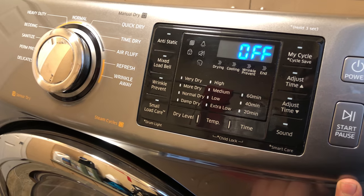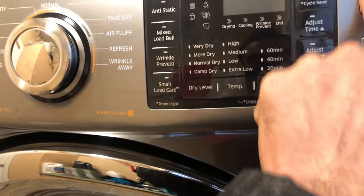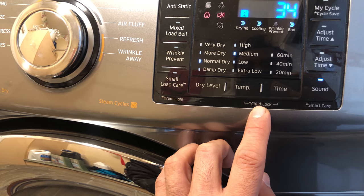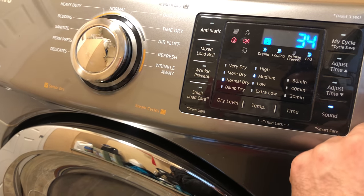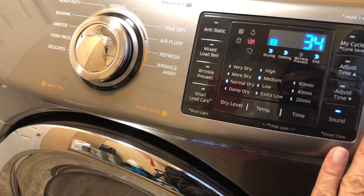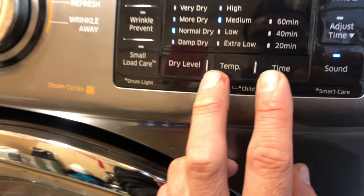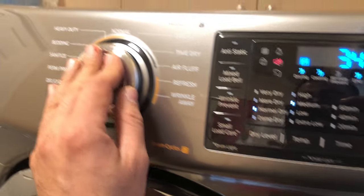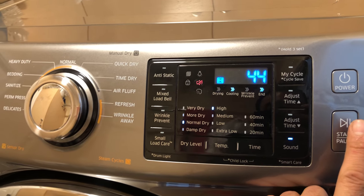But if you start it, the unit starts — you can turn it off. You can see the child lock here. After going through dryer level, temperature, and power button at the same time, since it started fine, there's no problem with the control board — it's just that the child lock is on. Press and hold these two buttons, and clearly it says here the lock went away. Now the controls are working, everything is working fine.